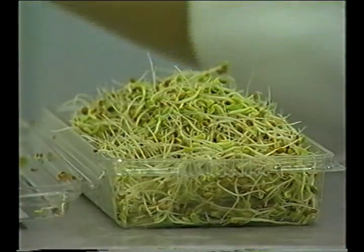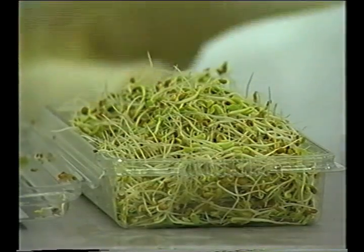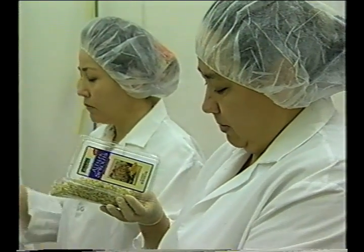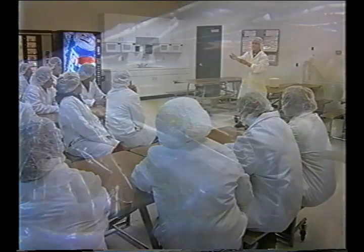In summary, sprouts, sprout contact surfaces, and sprout packaging materials should be protected from contamination with microorganisms or foreign substances. Achieving this includes having a healthy, clean, and properly trained workforce that understands the importance of proper hand-washing techniques and personal hygiene. Adequate training programs and management supervision are critical to the preparation of safer sprouts.